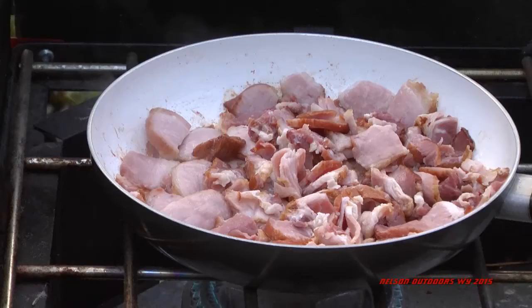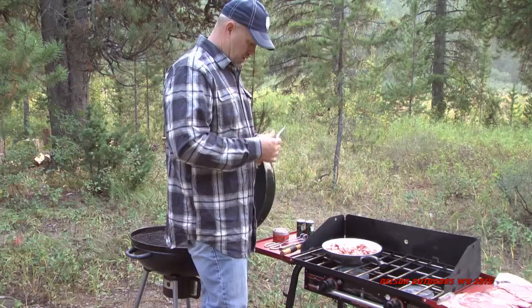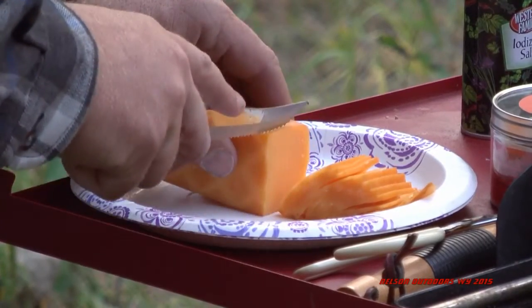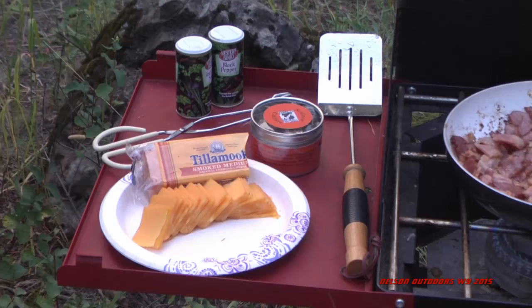There's Phil starting the bacon bits, getting them cooking. And slicing up that smoked cheddar cheese — that smoked cheese is so good. Of course, anything smoked is really good.